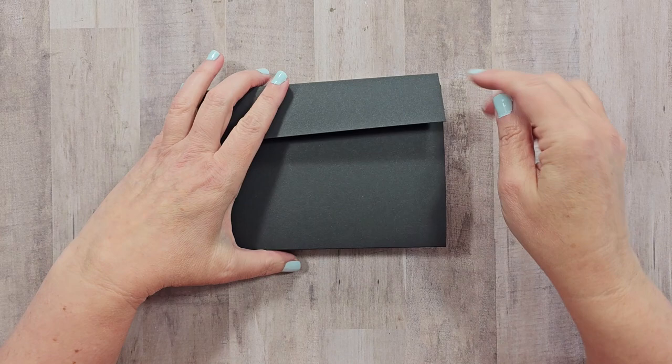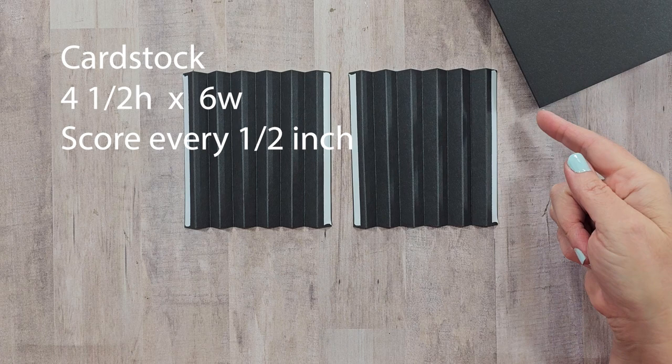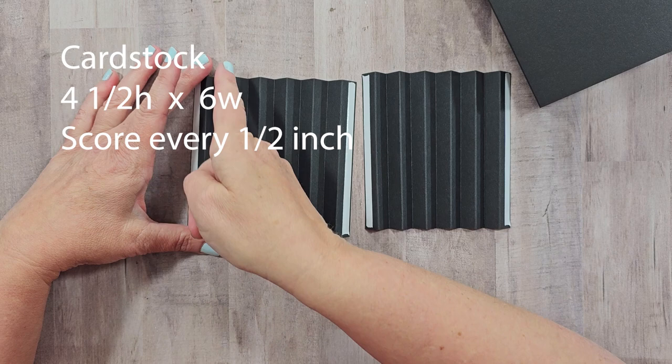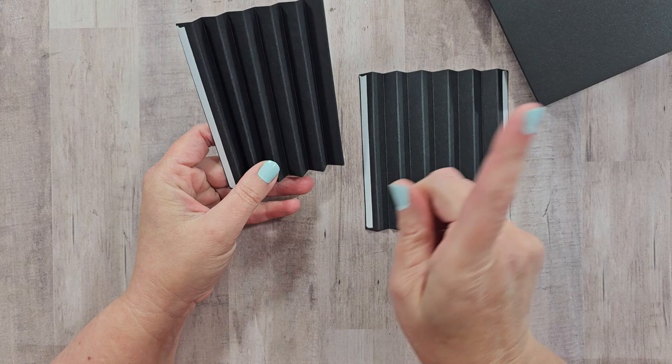This base piece wraps around and creates the actual structure. You'll also want accordion pieces cut from that same black cardstock — four and a half inches high by six inches wide, scored at every half inch. When I put my accordion together I put tape on the outside where it will contact the edge of the base. I have two of those, one for each side.